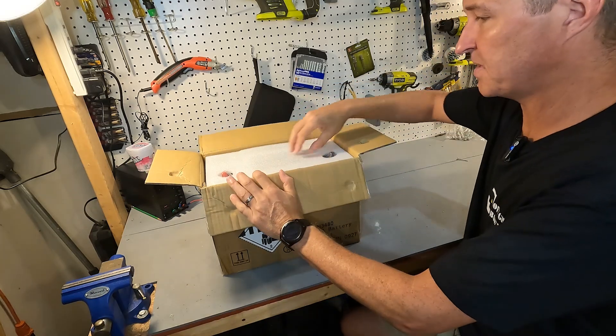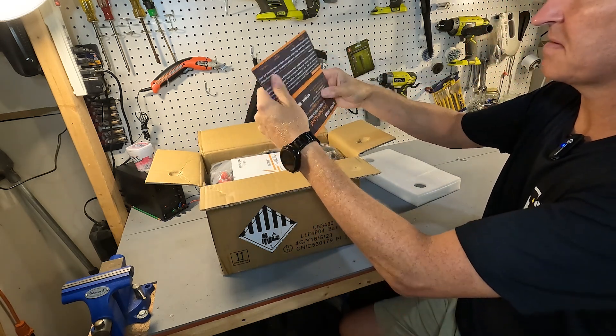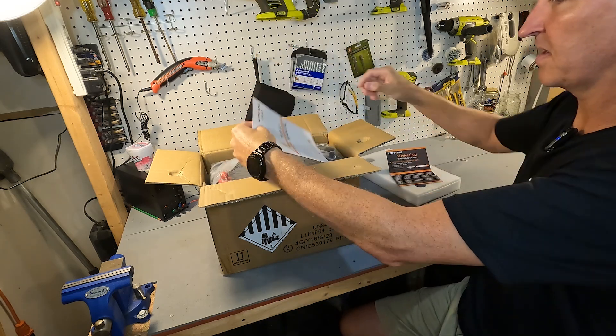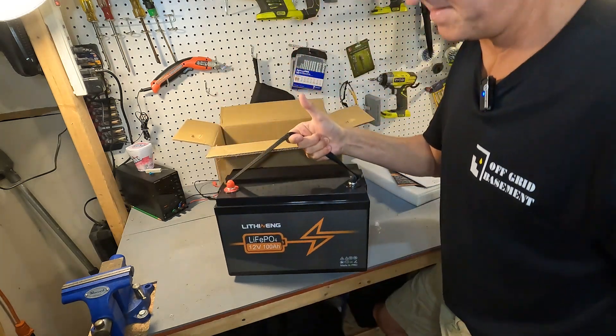When you first open it up you'll have some styrofoam. It looks like a small service card. We have a pretty lengthy product manual and then we have the battery.